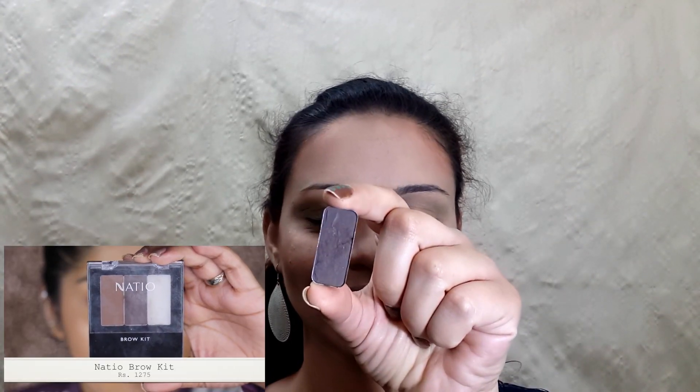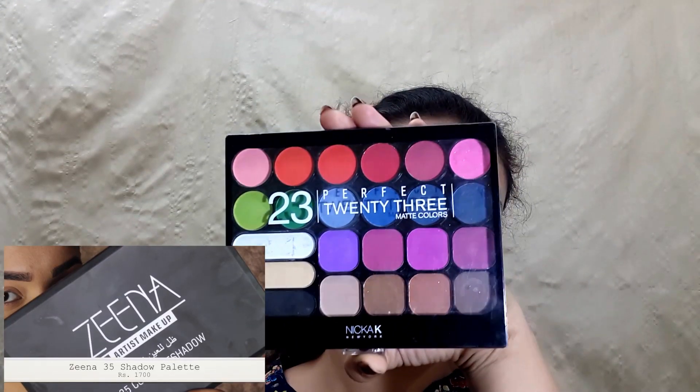Using this dark brown shadow, I'll fill in my eyebrows. And here my eyebrows are done. It's time for eye makeup!